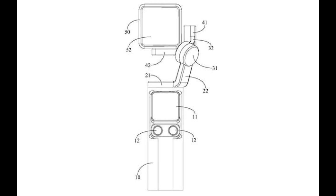So here comes some guesswork, but my guesses are pretty logical I think. The camera part could be identical to the camera module of the DJI Action 2. It could therefore be mounted onto the gimbal part using the same magnetic system used to connect the Action 2 camera to the screen or battery modules.